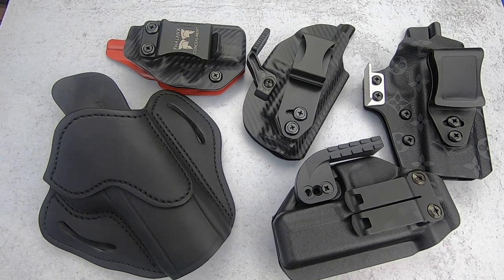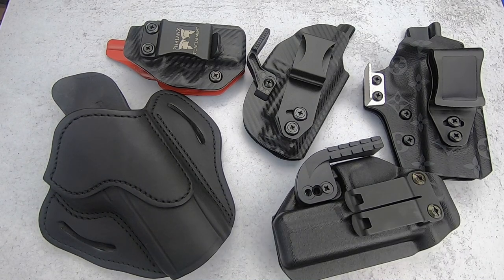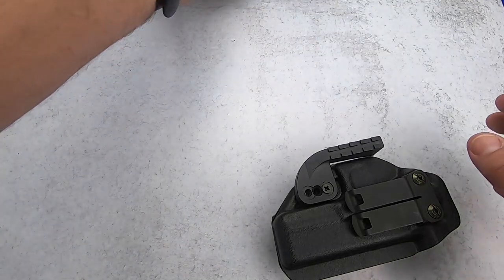Some of the holsters in front of you right now I purchased, and some have been sent to me for review and evaluation. I will let you know which is which — for full disclosure I want to be very open about that. When a holster was sent to me for evaluation, it was with the understanding that I could say whatever I felt, and good or bad I'm going to give you my honest opinion. If they don't like it, they don't have to do business with me. So in no particular order, let's start.